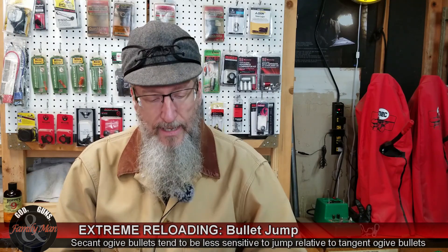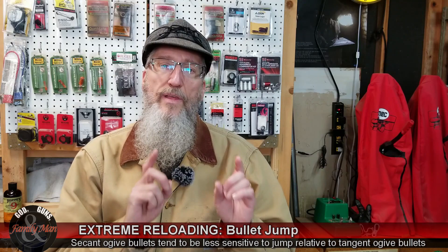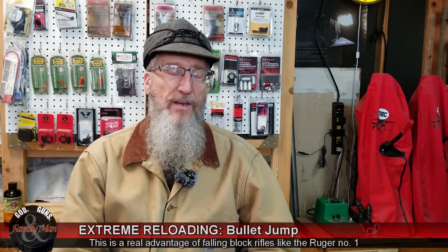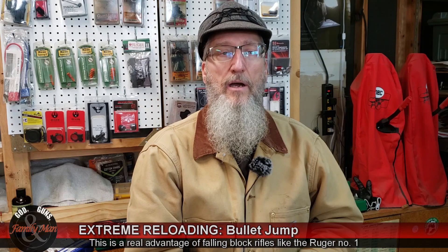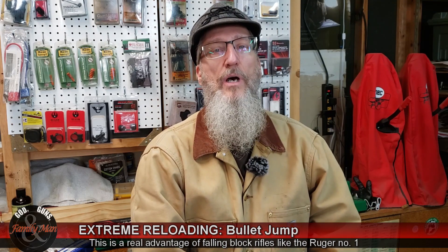What I'm going to be using is my Ruger No. 1. It's a single-shot rifle, and that is one of the giant advantages of a single-shot rifle — I can really play and experiment with the combined overall length of my cartridges and affect an excellent amount of jump.